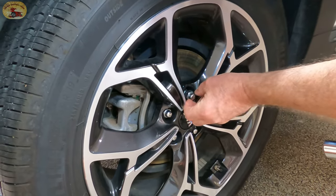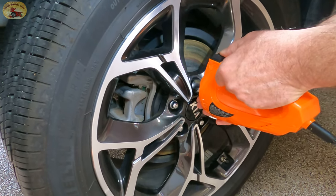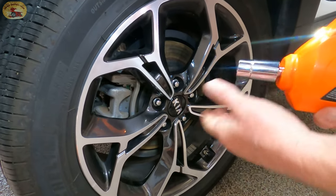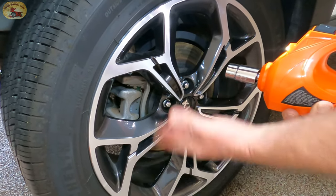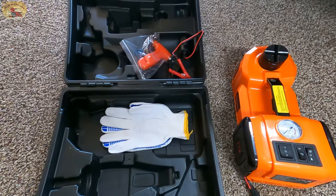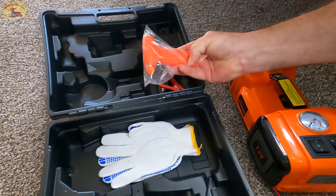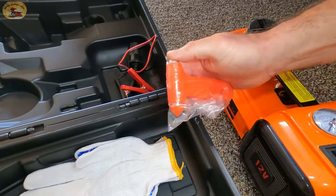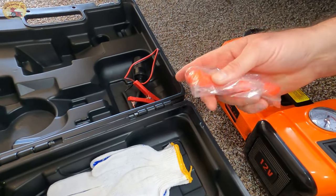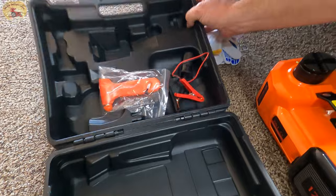We'll put this one back on. Usually three slams — where it grabs — is enough to tighten that down where you need it to be. It's got its own light for the impact. They give you gloves and a safety tool, which is really cool — it's got a razor blade, a hammer on one end, and a glass breaker on the other side.